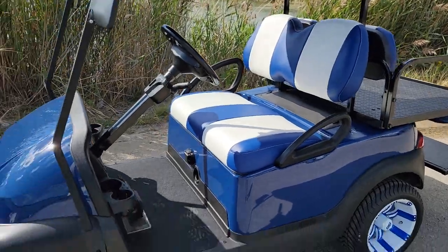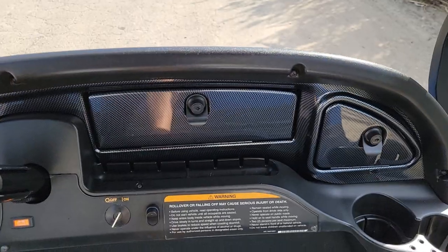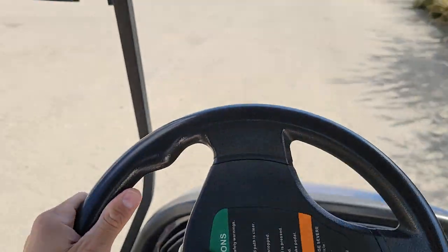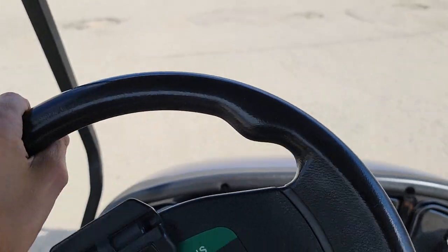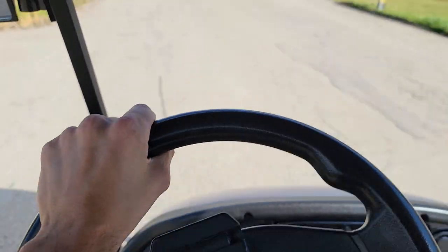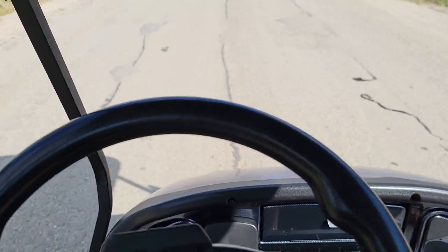Give us a call toll free at 866-606-3991. We're going to put it in forward — the only gear that it has — and give it some gas. You can see this cart right here is very, very silent, even on a little bit of rough terrain here on the street.